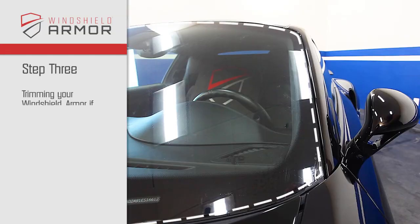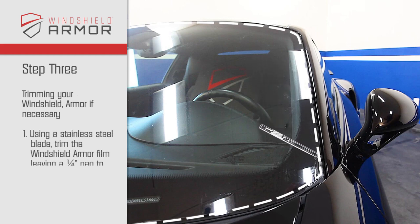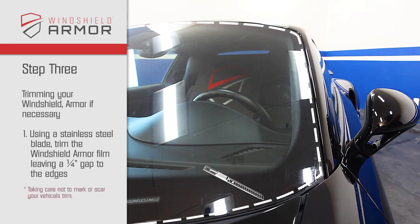Step 3. Trimming your windshield armor, if necessary. Using a stainless steel blade, trim your windshield armor within a one-quarter inch gap of the edges, taking care not to mark or scar your vehicle trim.